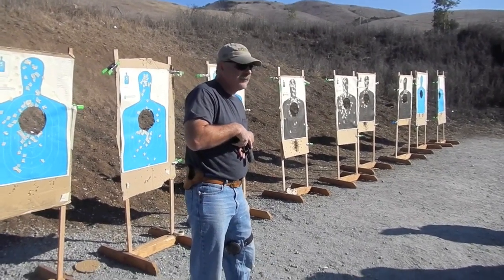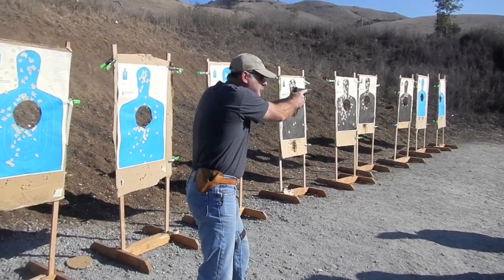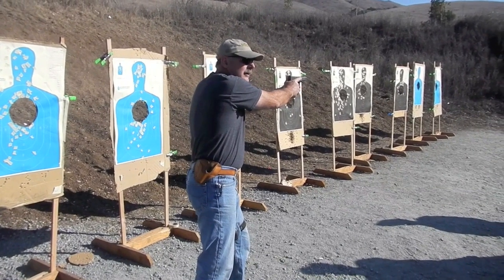It's pointed straight down. If I need to deploy, I just roll back out into a two-handed grip and drive the gun straight at the threat.